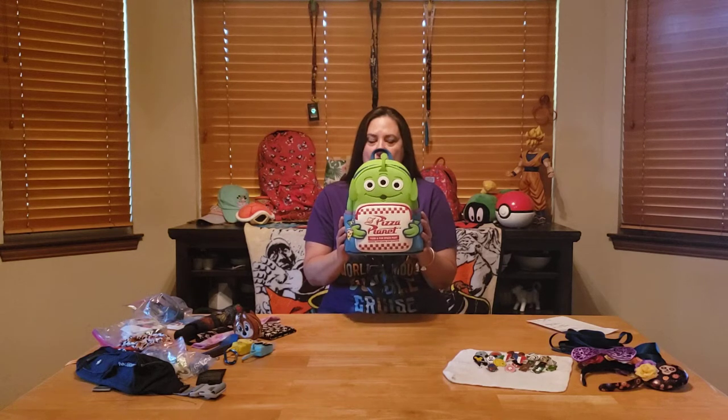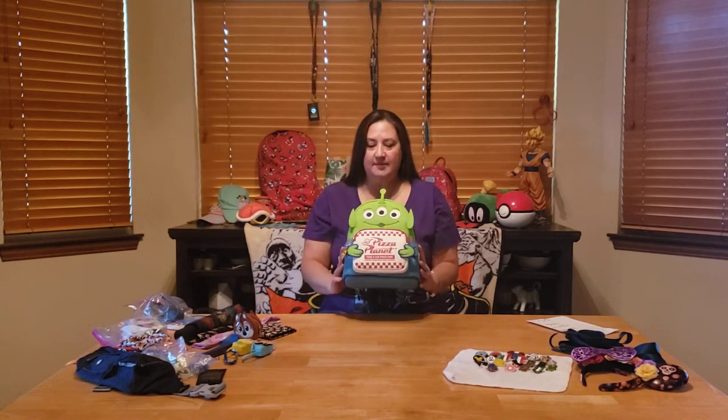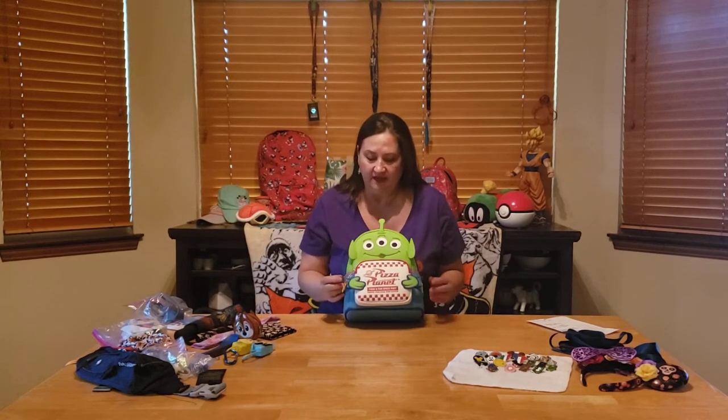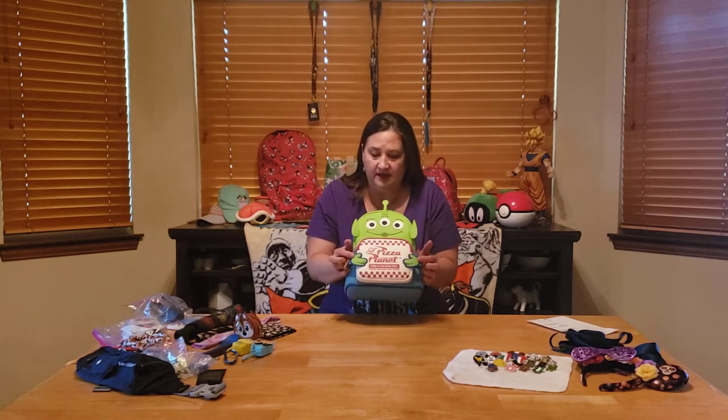Hi everybody, it's Lovita from Lovita Loca. I'm making this video today because I got this super cute guy. This is my new Loungefly backpack — the Toy Story Alien Pizza Planet backpack. I was torn between this guy and Marvin the Martian, but when we saw that this guy's actually holding his pizza box, that was it.